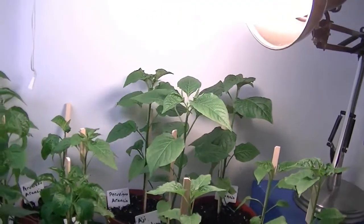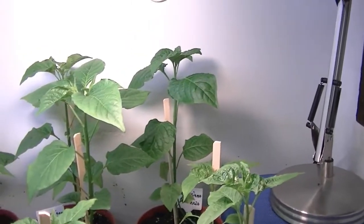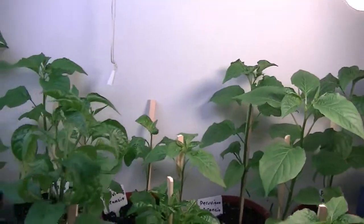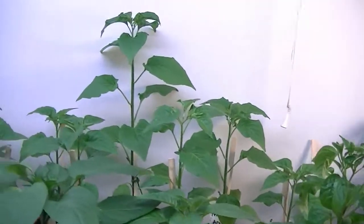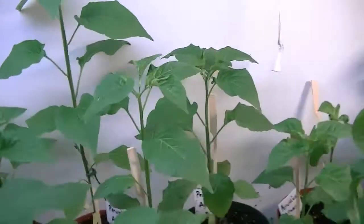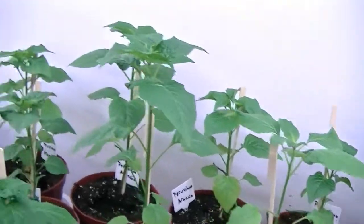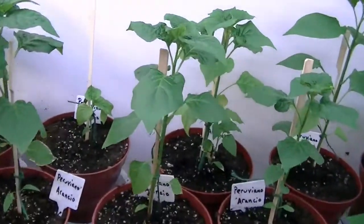So Peruvian Arancio is my all-time favorite pepper. It's got enough heat to make you happy — you might use two or three in a meal — but it's got such a great flavor. They're kind of teardrop shaped, a very nice dark orange color, just great peppers. This is my biggest plant right over here. So nice. I've got them all lined up in the back because I very optimistically hoped they were going to just shoot up and take over. I've also been sick, anyway.